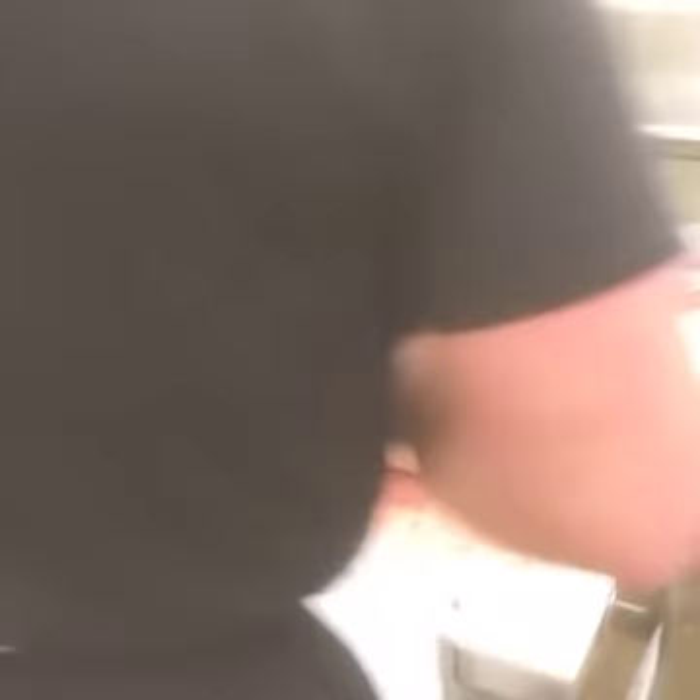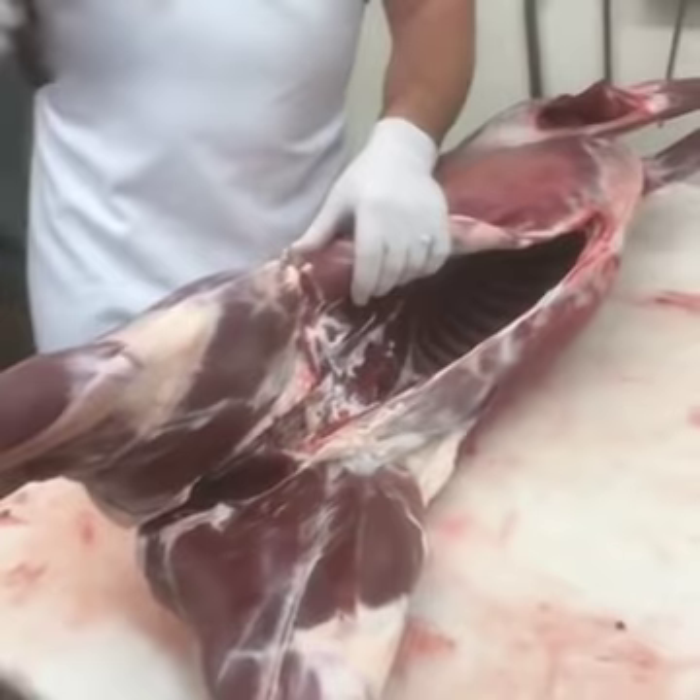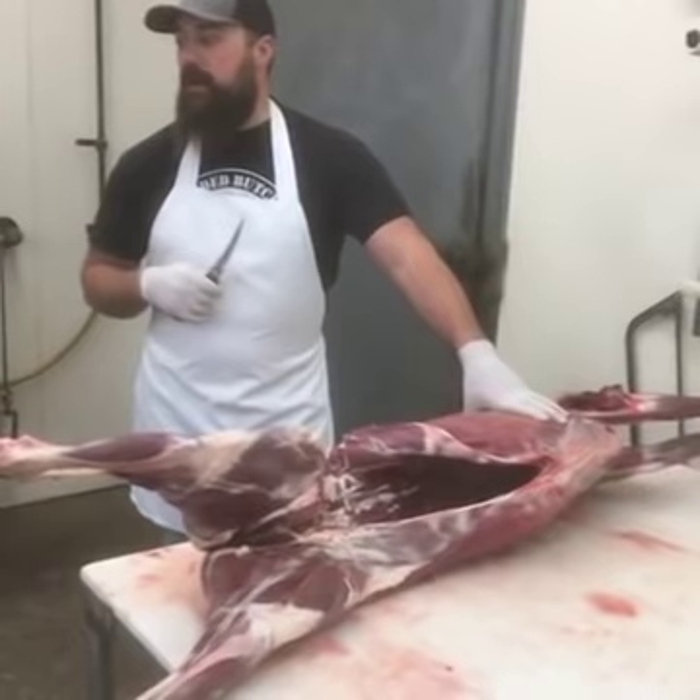So we're going to go ahead and just get started breaking this deer down. I'll show you how I would do it. Normally I would use our bandsaw if I was doing it here in the plant, but since most of you guys don't have a bandsaw in your garage, today we're going to do it without the use of the saw. I might use a handsaw once in a while, but you'll get the idea.